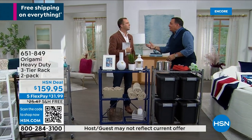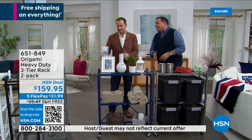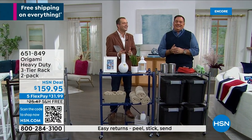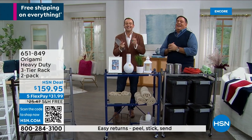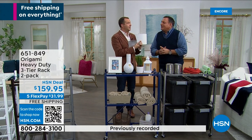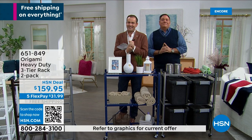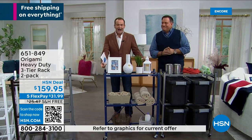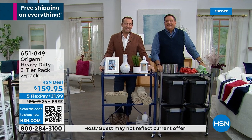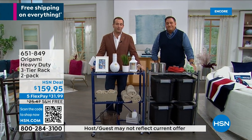Work smarter, not harder — I didn't want to make all those trips and carry things. Lou, you've been at HSN for 35 years. In all these years, there are certain products that stand out from the crowd, and this is one of them — or should I say two of them, because you're getting two.